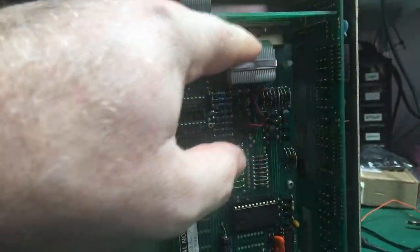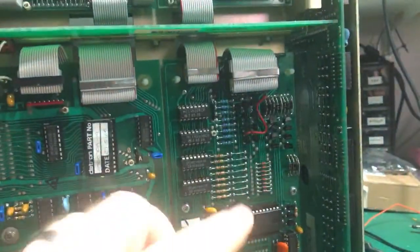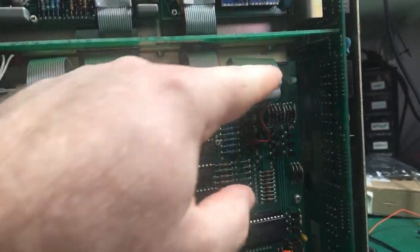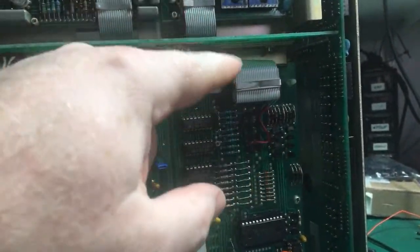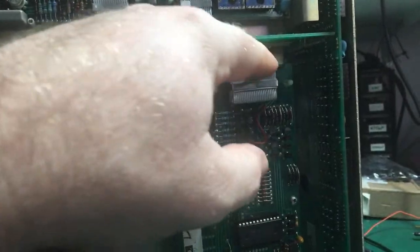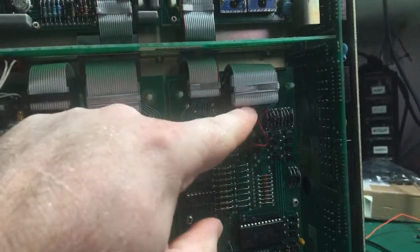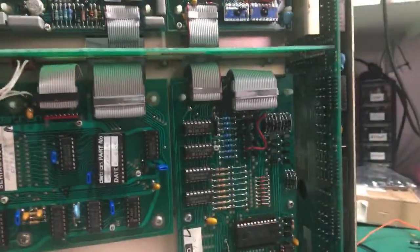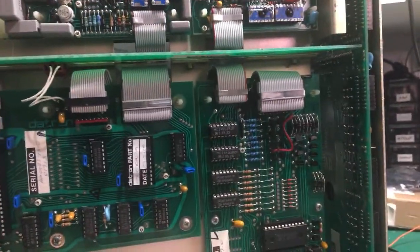I've changed the resistor networks over here - it's AN3, 4 and 2. I made them all 10K. I've changed the wiring on those as well, so AN2 is now a pull-up, and AN3 and AN4 are now pull-downs. They are doing the display digits, and this one's doing the display segments. Doing those is cleaning up all the digital signals which come to the back of the display.